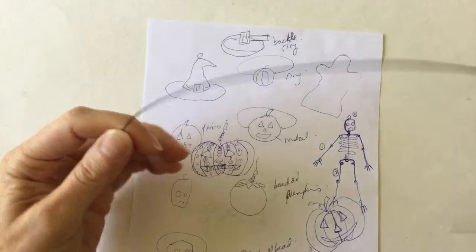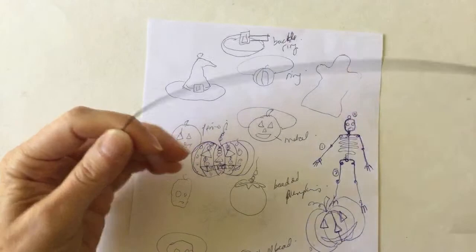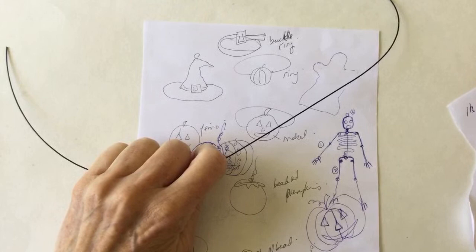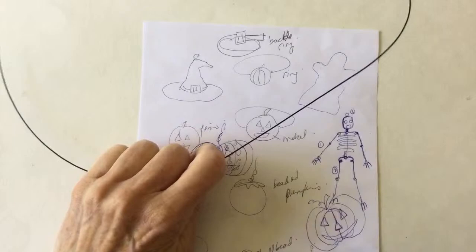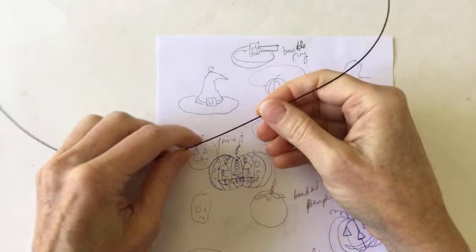And Bernice - itsybitsyimaginarium is Bernice, so cute. So coloring the flat wire is an interesting idea. We're going to see how we do with that. And then what I want to do is just make a very basic shape for a hat and then finish it at the top so we have some way to hang it.